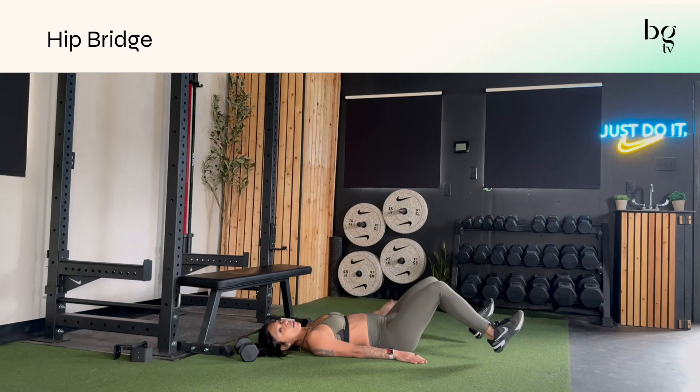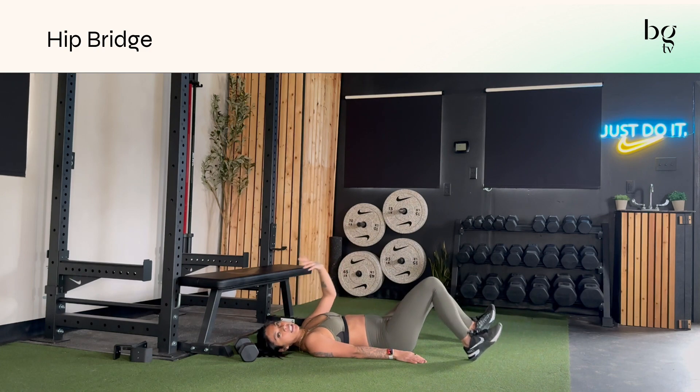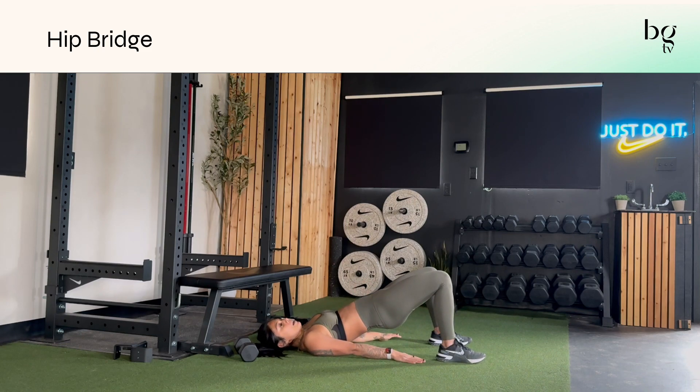There are so many different benefits to having your legs out a little further — you're targeting different parts of your hamstrings. But for this specific bridge, I just want you to focus on lifting your hips and making sure your shins are relatively straight at the top.